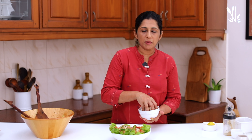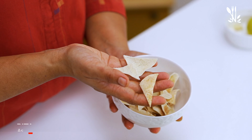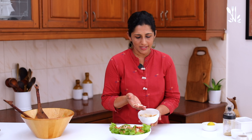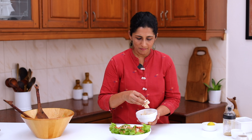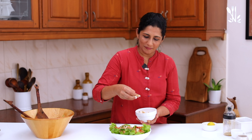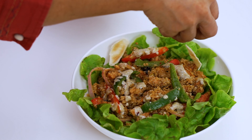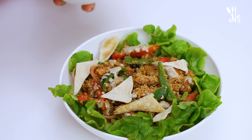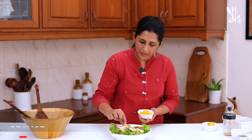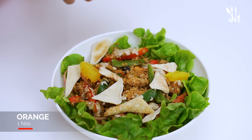Add a little bit of pita bread. Add 2 pieces of pita bread — you can heat it in the oven or microwave. Add a little citrus flavor with some orange segments on top.